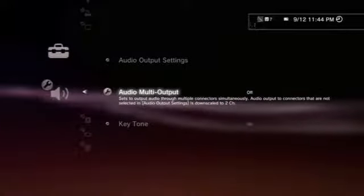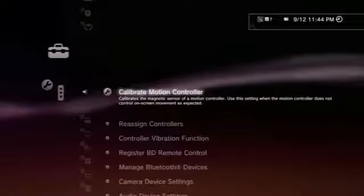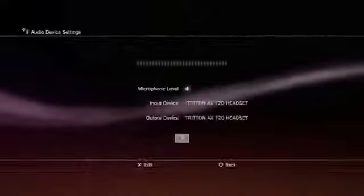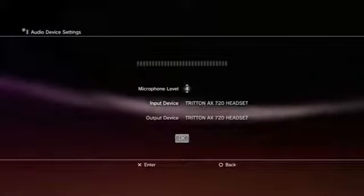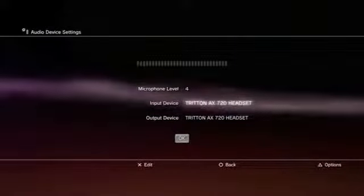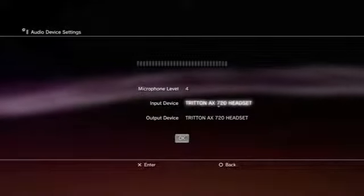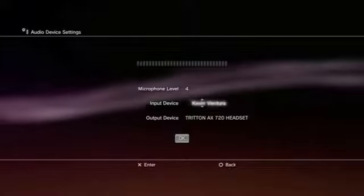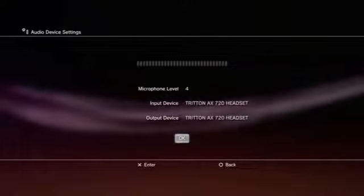That's about it. If you're using the Elgato game capture, you definitely want to do a multi-out. Other than that, go to Accessory Settings, go all the way down to Audio Device Settings. It depends what you want your microphone level up to — five, six, whatever; I like mine at four. Your input device should say Triton AX 720 headset, and your output should also say Triton AX 720 headset. So it should be good to go.